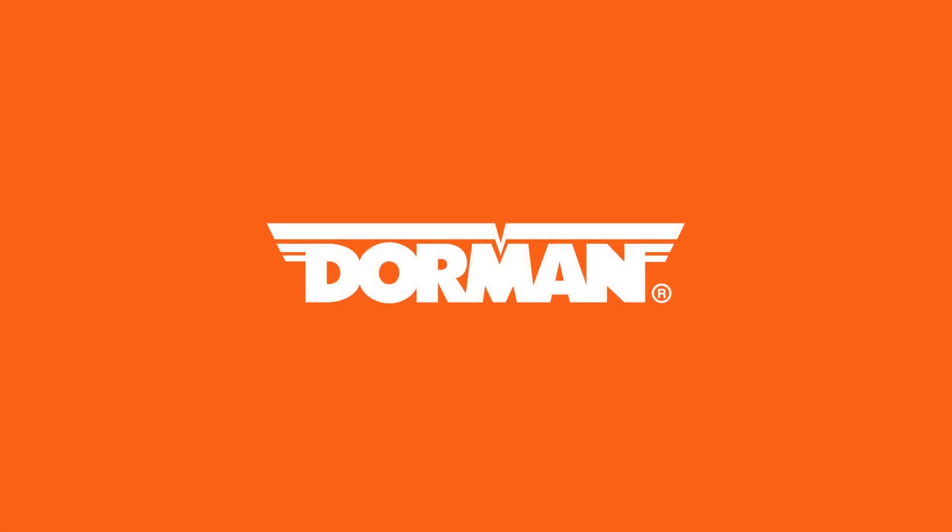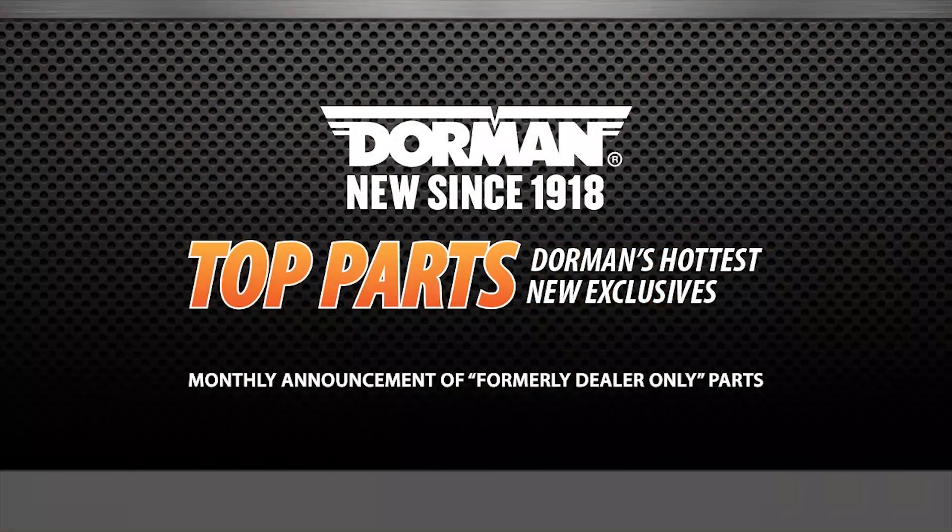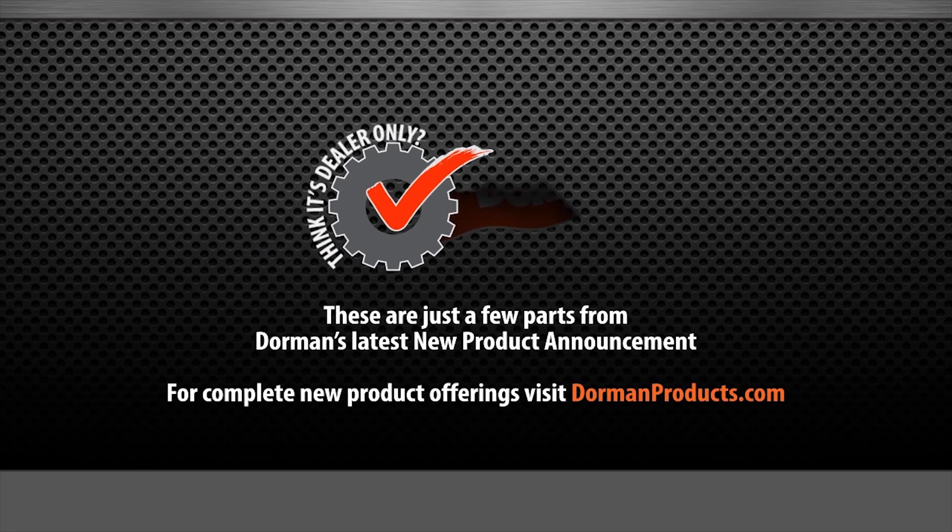Every month, we engineer hundreds of new parts that solve common automotive problems. This month, we're proud to release 248 new aftermarket solutions, including many that simplify repairs and improve on original manufacturer designs.